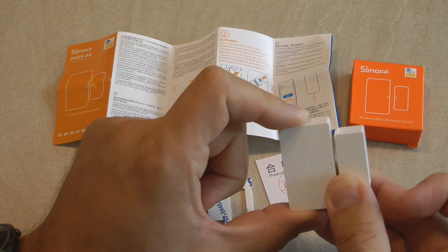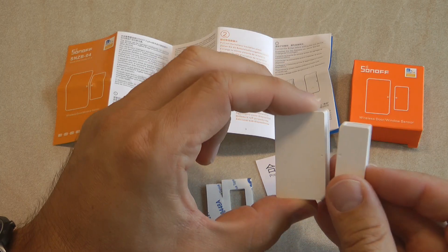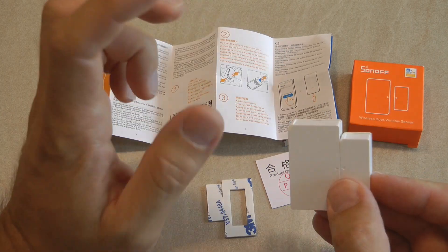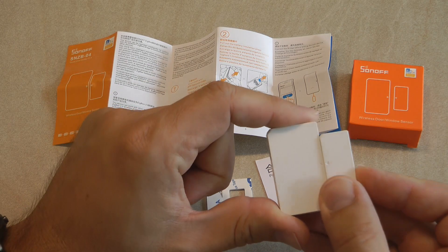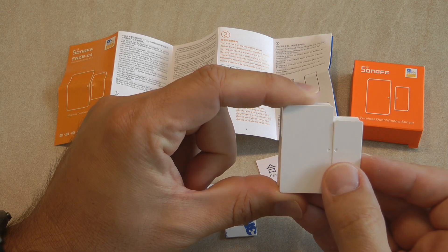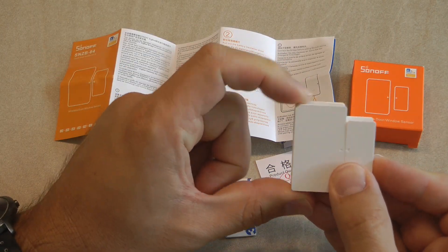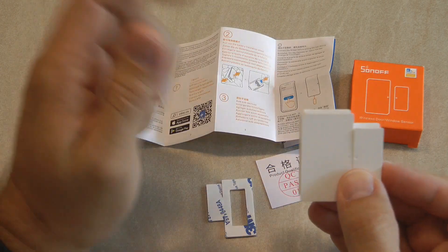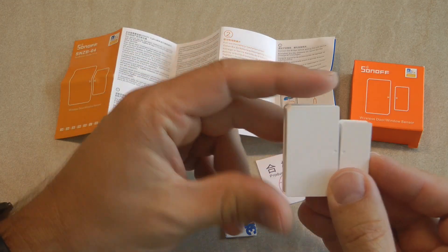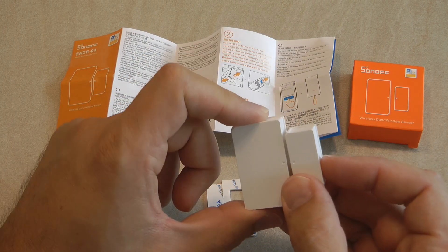There is also the DW2, which looks a little bigger but otherwise has the same functionality and can connect directly to Wi-Fi. There are advantages and disadvantages between using this sensor and the Wi-Fi sensor, so you can decide which is more suitable for your application. Because this is a Zigbee sensor, it requires a Zigbee bridge in order to operate.